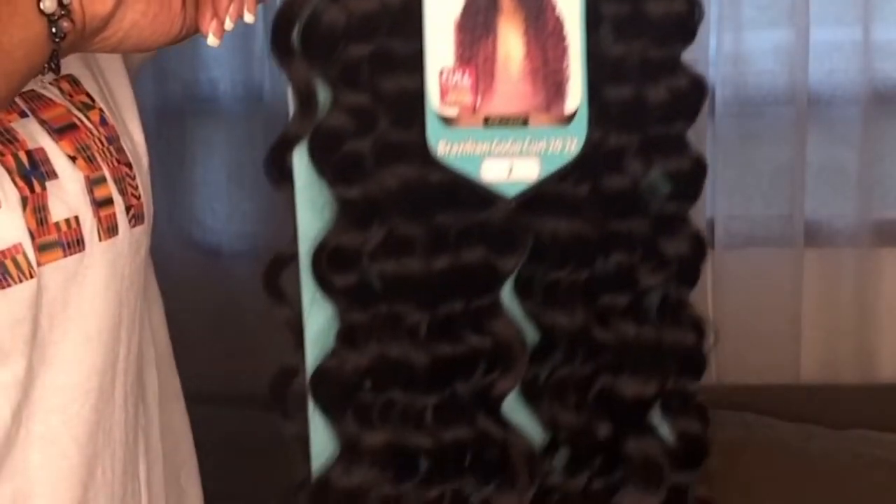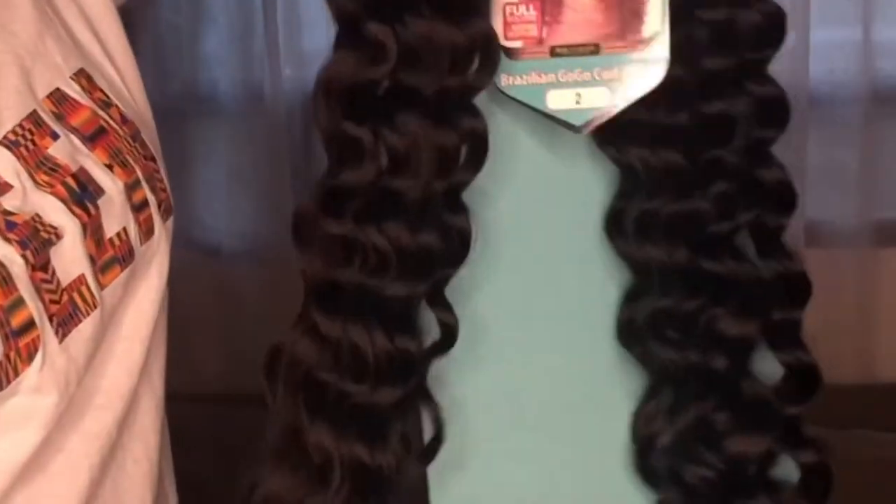Hey everybody, welcome back to my channel! Jumping right into the video — as you can see this hair is nappy. We put this hair in exactly ten days ago. Ten-day-old crochet braids, and this is the Bobby Boss Go Go Curl in 20 inches.